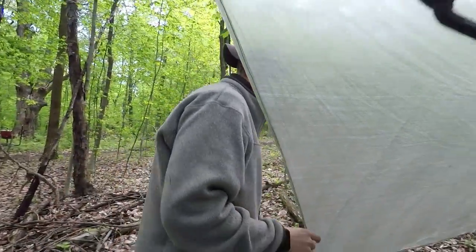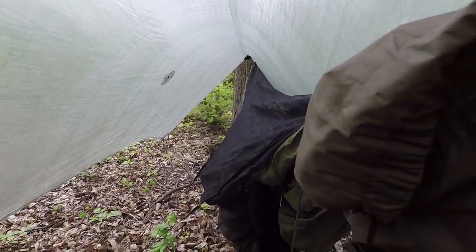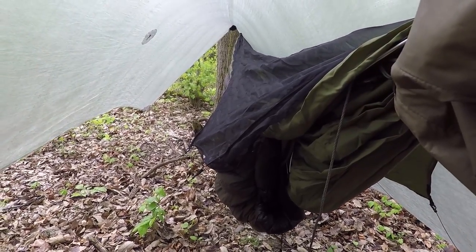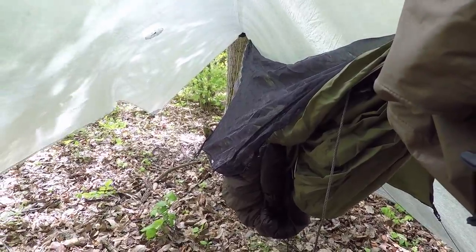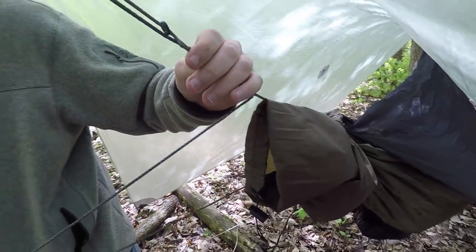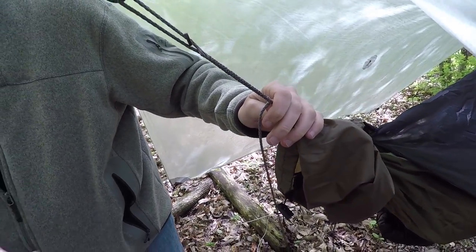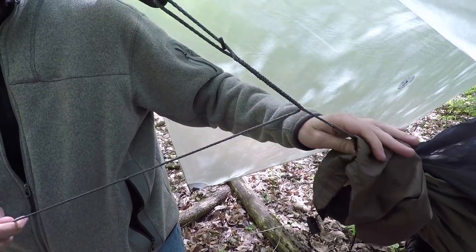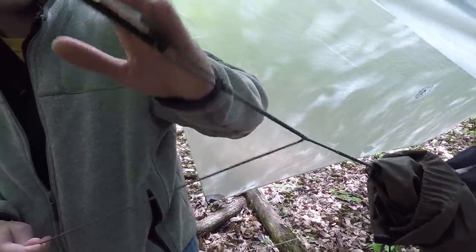Let's show you the actual hammock. I use a Warbonnet Blackbird XLC — it's an 11-foot hammock, it's really sweet, we like them a lot. For my suspension, just like Andy's, we use Whoopie slings. I'll put a link to Shug's video describing Whoopie slings. If you don't know what that is, it's a suspension way to attach your hammock to your tree strap.